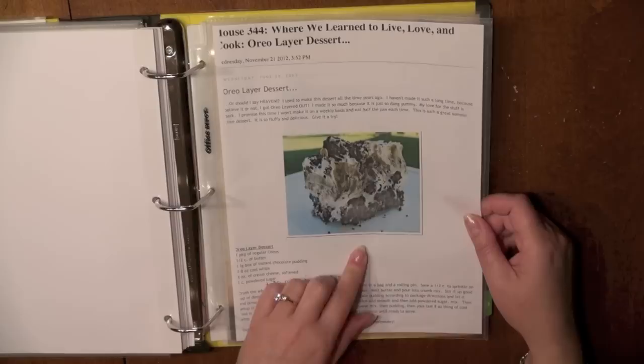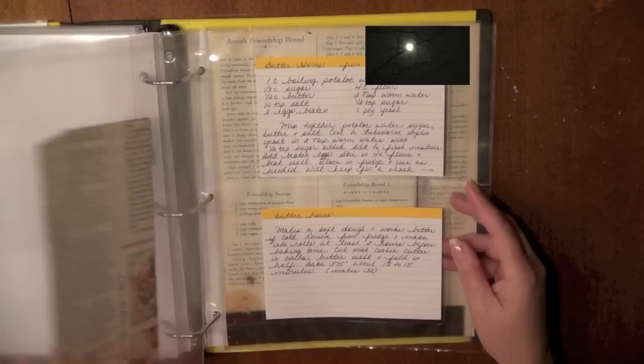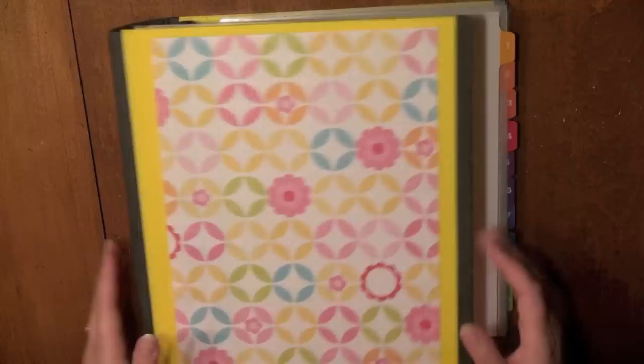I watch a lot of recipes online now. I made this Oreo cake — I think it was around Thanksgiving — and if you want to see that recipe, it's pretty simple and a crowd pleaser, so it also went in my favorites. You can see I used the index cards with the yellow top. That's my Favorite Recipes binder.